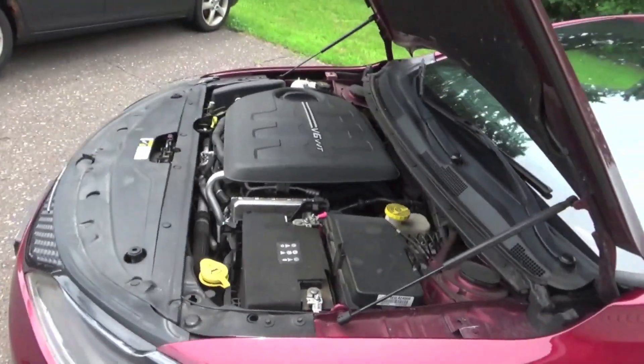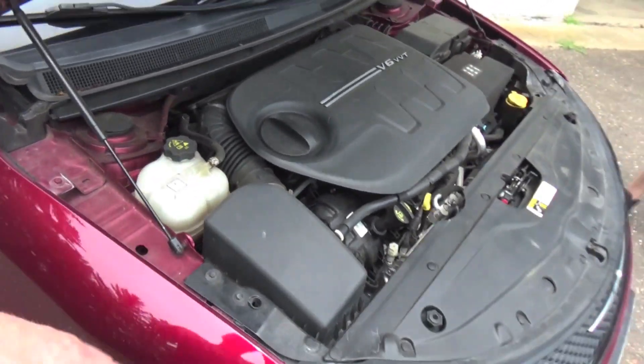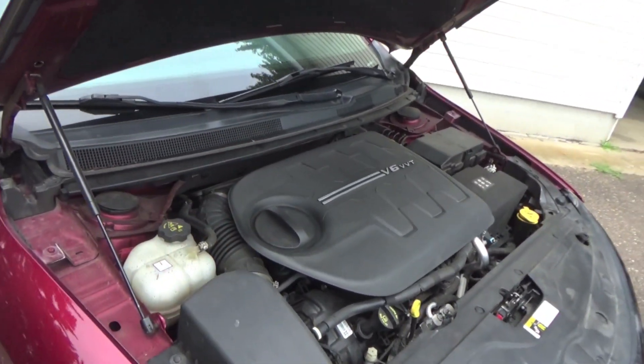In today's video we will be building a cold air intake for JT's 2015 Chrysler 200. We've already done a muffler delete slash straight pipe on his car — if you guys want to check out that last video, link will be right up here. In today's video we are going to drive the car, get a stock zero-to-60 test on his stock air box, then build a custom cold air intake and zero-to-60 test it again to see how much we picked up. The car is all stock other than the muffler delete for performance mods, so factory intake, factory motor — it's a 3.6 liter V6.